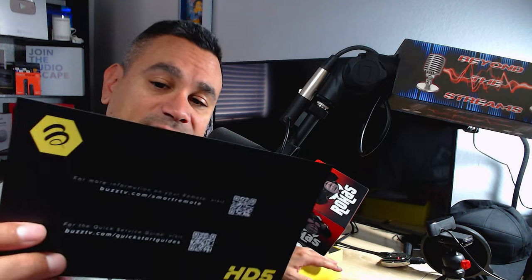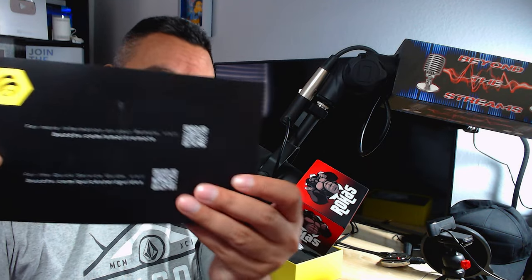Welcome back! Today we have the Buzz TV HD5 and I'm pretty excited about this one. It advertises 16 gigs of internal storage with 2 gigs of RAM — pretty good, pretty interesting. It's a good travel one too. If you're brand new to the channel, consider subscribing and leave a comment below letting me know if you've tested any of the Buzz products.